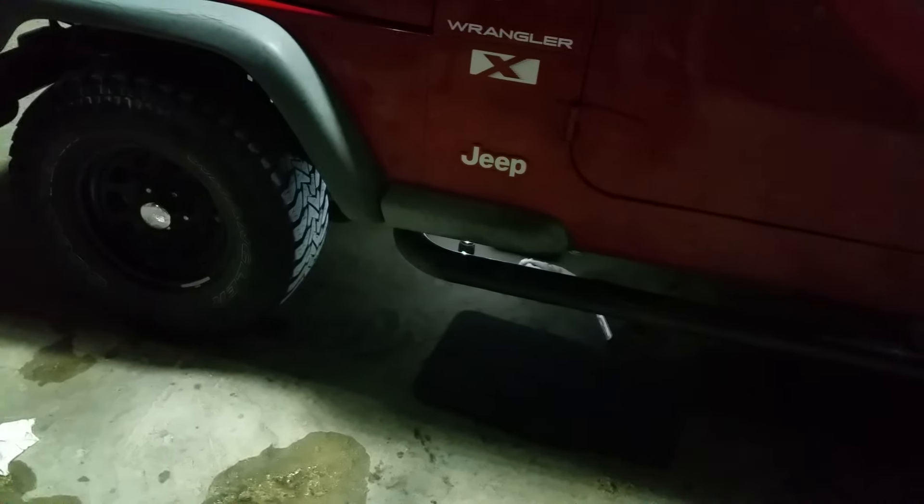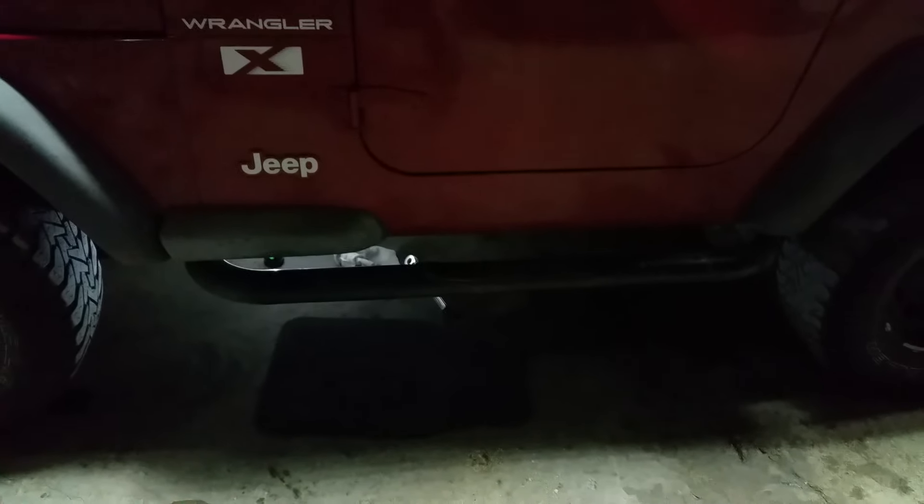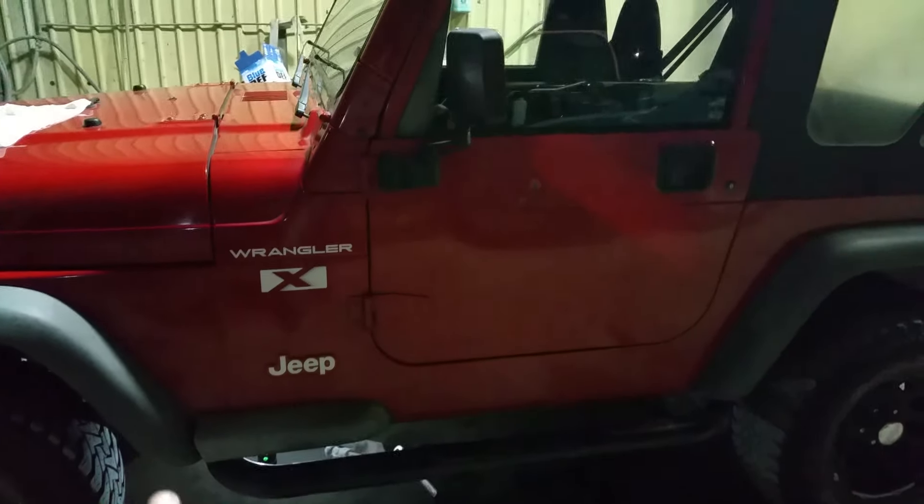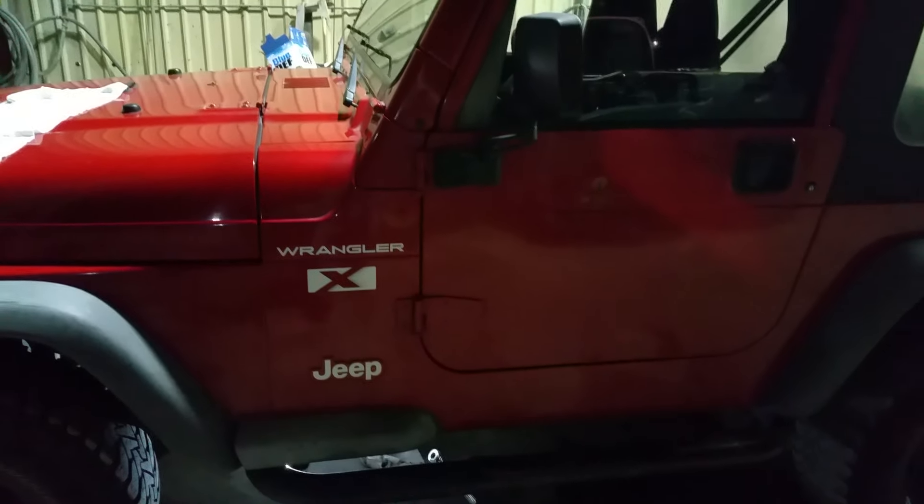Hey guys, Night Prowler here. Figured I'd do this real quick thing because I haven't really seen too many videos on this. This is a 2002 Jeep Wrangler X — it's a TJ, so a 2002 TJ.